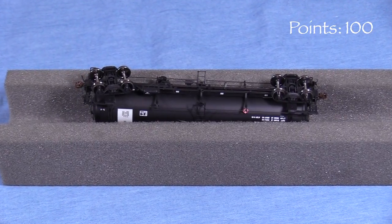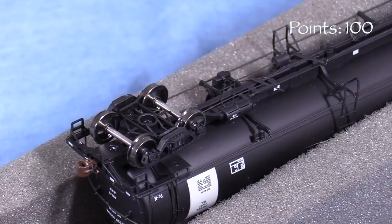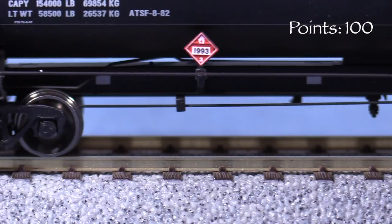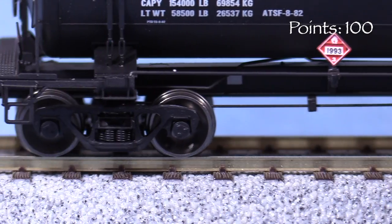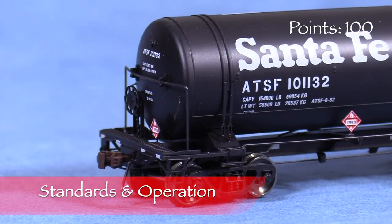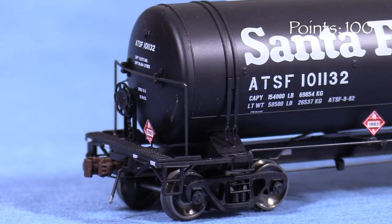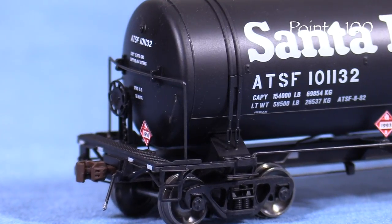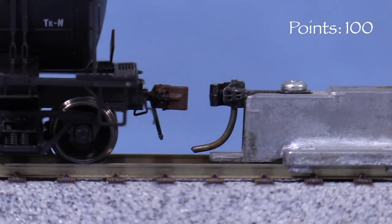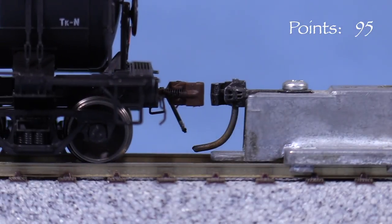Underneath, the car has full brake rigging. The piping seems fragile, so again be careful when handling the car. The wheels are metal and are insulated on one side. The car is equipped with knuckle couplers on both ends. There are no trip pins. It's worth noting that some of the prototype cars had shelf couplers, and the couplers on these cars are just regular ones, so you might want to check photos to make sure your car has the right type. The coupler on the A end is low, so I'm taking 5 points. The coupler on the B end is at the correct height.